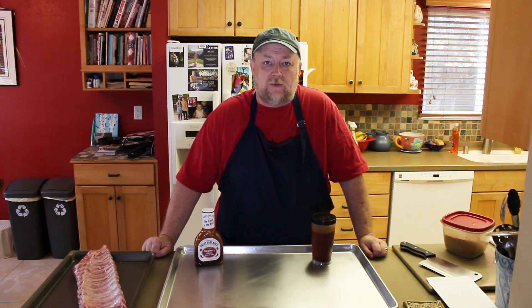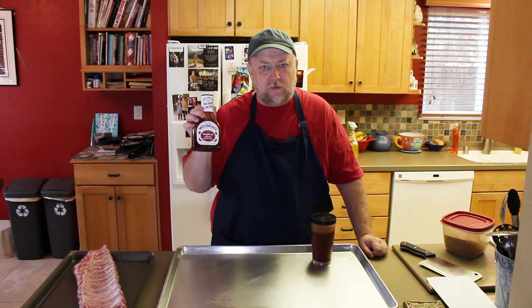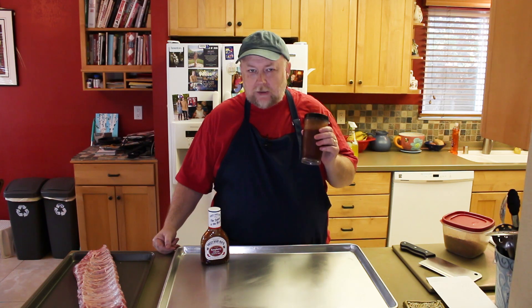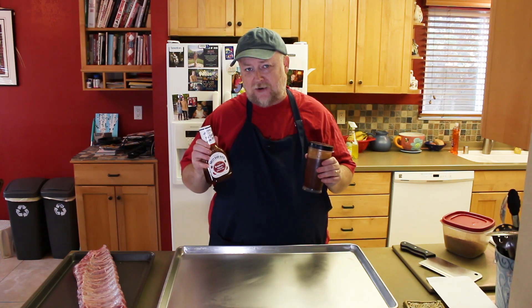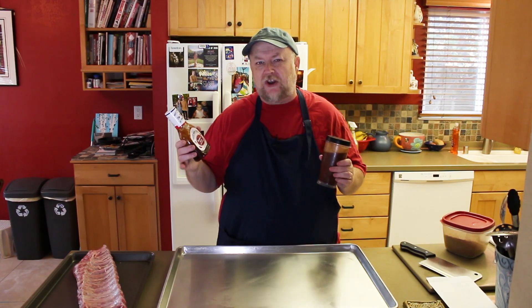Later on, we're going to be saucing these ribs. We're going to use a doctored version of Sweet Baby Ray's Raspberry Chipotle barbecue sauce — we've added some red wine vinegar, a little bit of brown sugar, and some molasses to it. You can do it to your taste and use any barbecue sauce you want. I'm using this because these are named Raspberry Rock Ribs, in honor of my friend Russell. He's building an off-grid cabin up in Canada named Raspberry Rock, and when I found this barbecue sauce flavor, I figured it fits just fine.